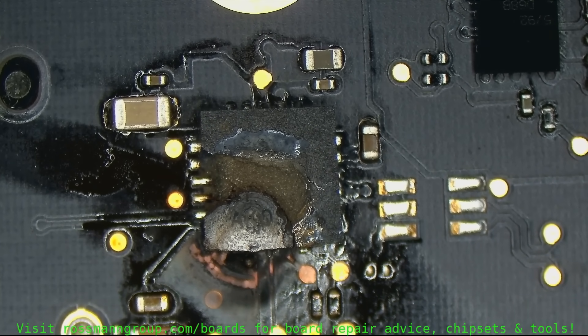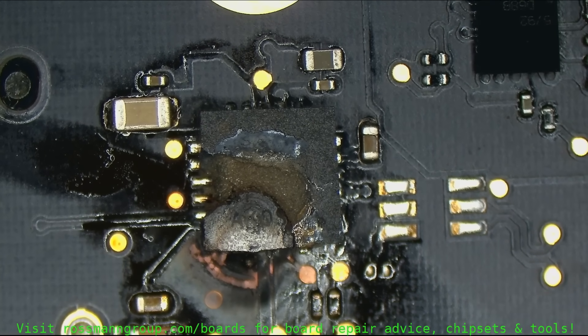Thunderbolt's one of my favorite little circuits. My favorite little circuits. High voltage.